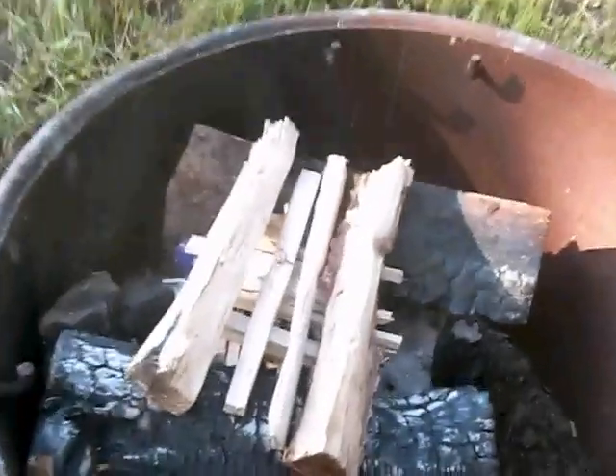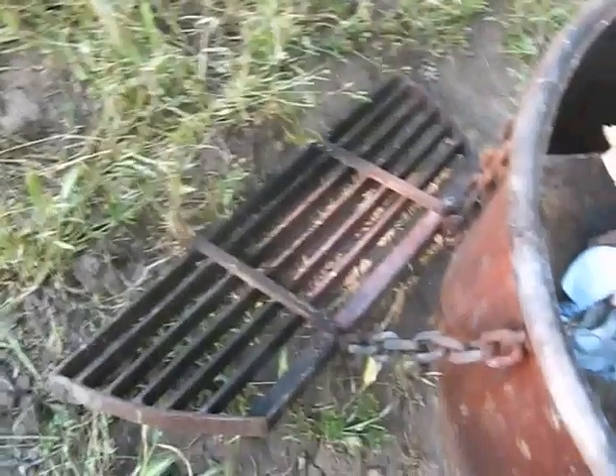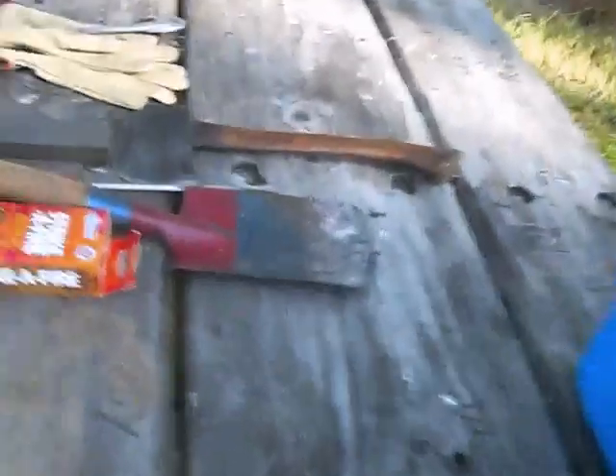Got my fire laid and ready to go. I think I'll heat up some mulled wine and put the grate on later — a little campfire. This look is because of the mosquitoes. They are driving me up a tree.